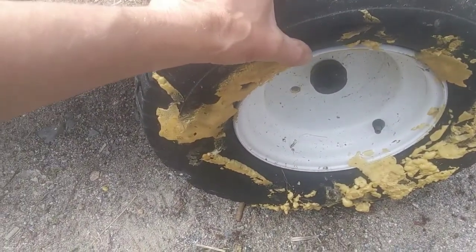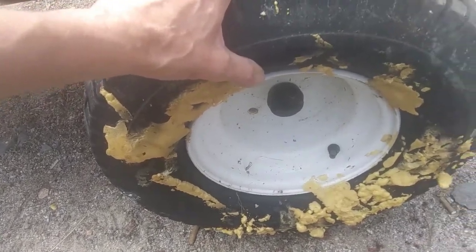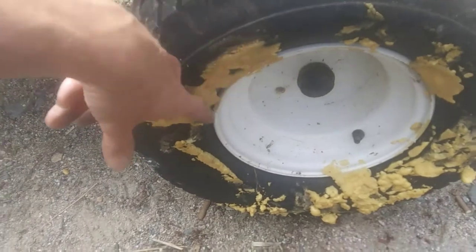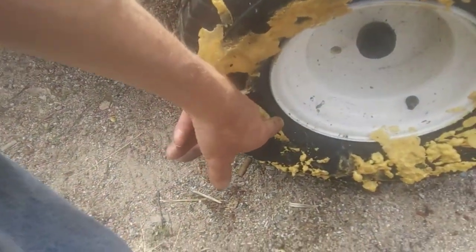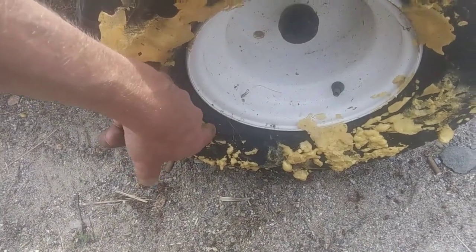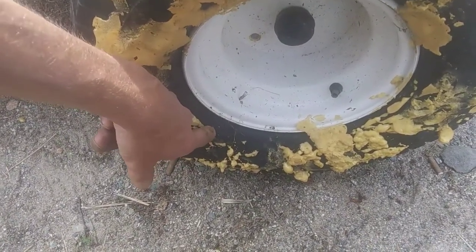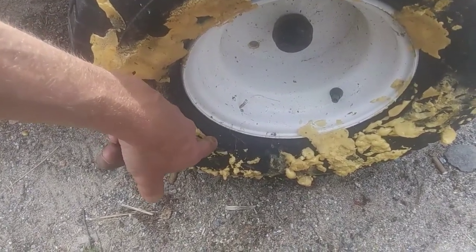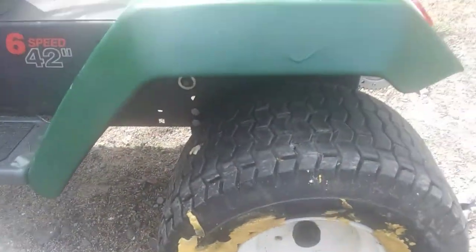The tires themselves aren't misshapen or deformed or anything. It's just all this extra weight and stuff, possibly. I don't know if that's causing it or not, but we'll see. If that doesn't cure it, then I might have to get new tires, which I don't want to do.